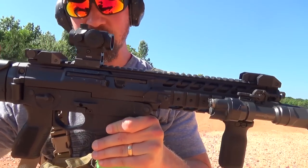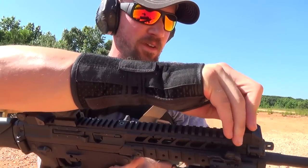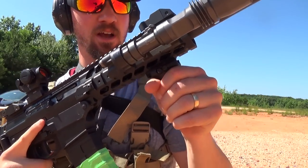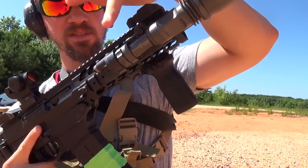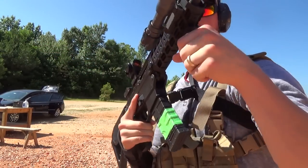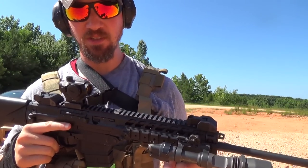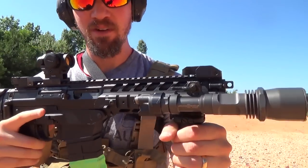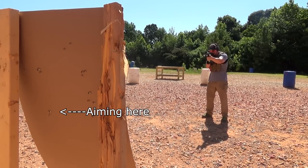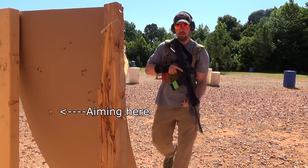It does have a full-length Picatinny rail so you can put whatever optics or sights you want on there. The backup iron sights that come with it work very well — they flip up and down and feel very rock solid and secure. It has a rail system where you can add sections for whatever you'd like to mount. Right now I have a foregrip and a small piece of rail for this SureFire flashlight. We feel the most important thing to add would be a flashlight so you can identify your target.